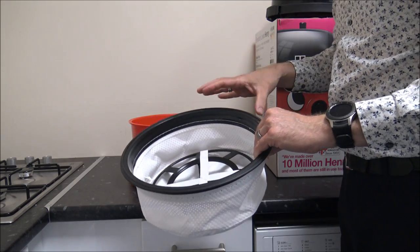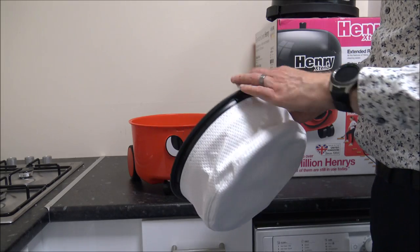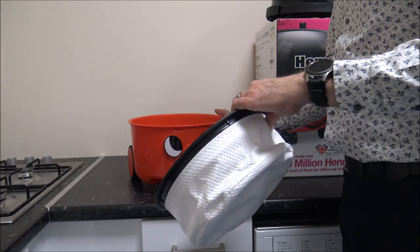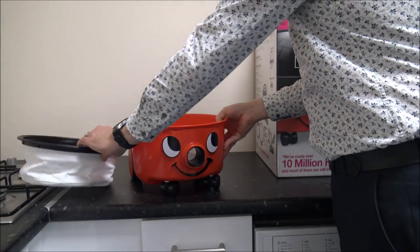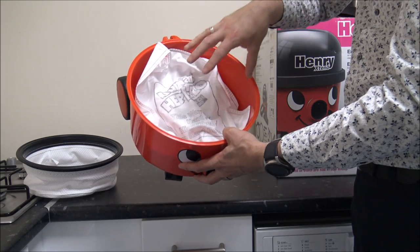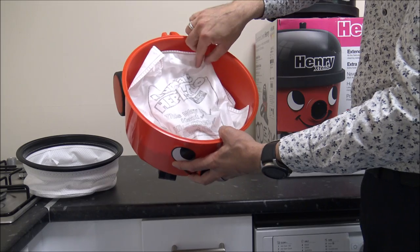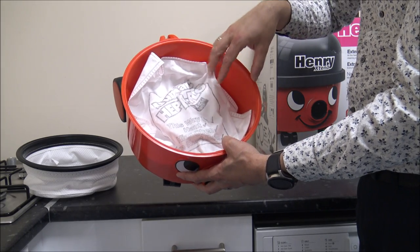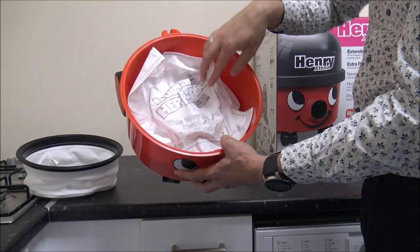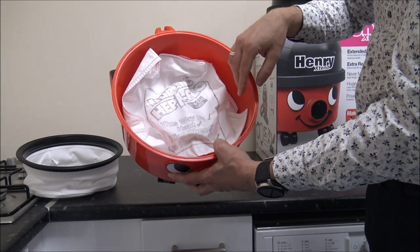The beauty of Henry is that you can use it with or without the bags, though it's always going to be recommended with the bags. So you've got the bag in here — these are the main bags we recommend. There are quite a few different types on the market, but if you're after better filtration, try and stick with these. I'll post a link to show you where to get some at competitive prices.